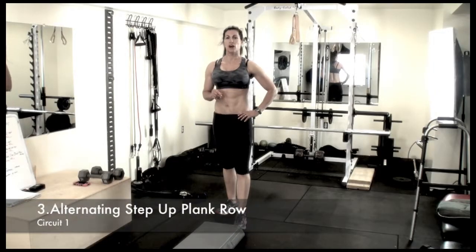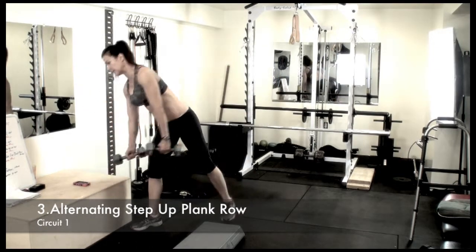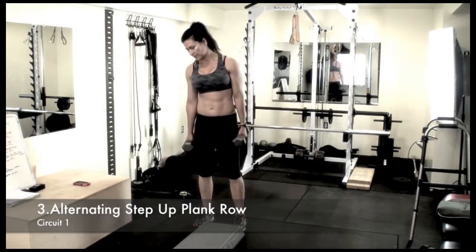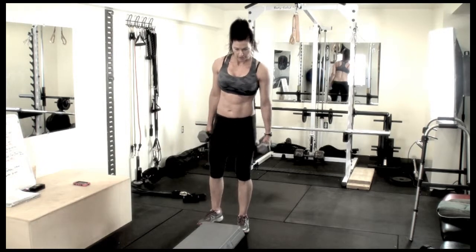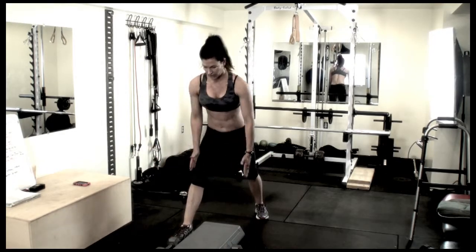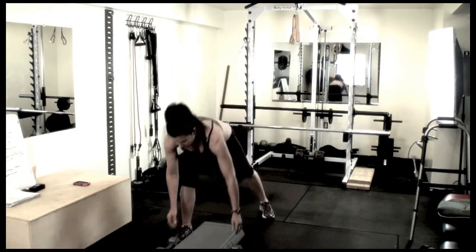This next exercise is an alternating plank row step up. Grab a set of dumbbells. I'm using a step here — you can use anything as long as it doesn't slide. This step is only about three inches off the ground. You want the weights to be about shoulder-width apart, so the object can only be that wide.